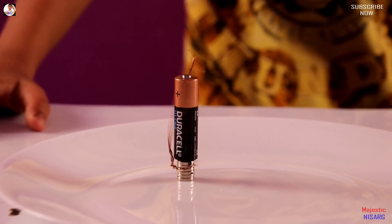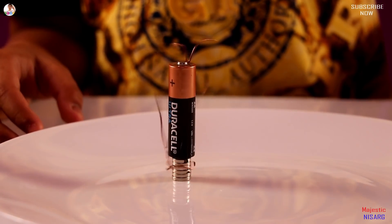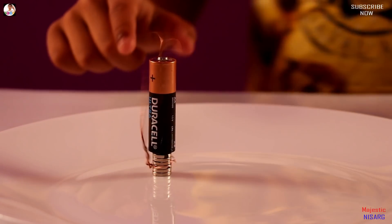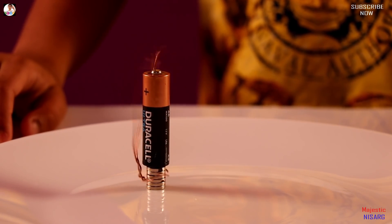So guys, can you see it is working? Oh, it's kind of slipping in the middle — I think it's gonna fall any moment. You guys, this is so fast! And you can see now it's cooling down a little bit.